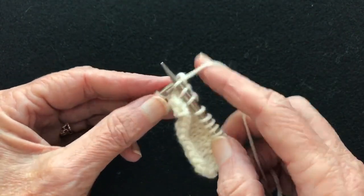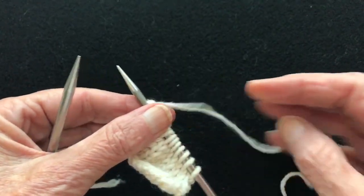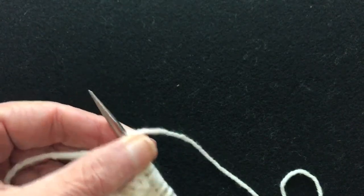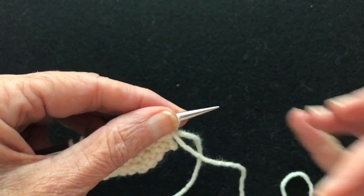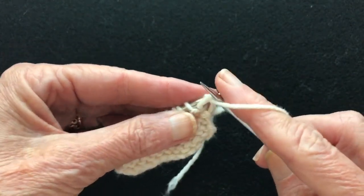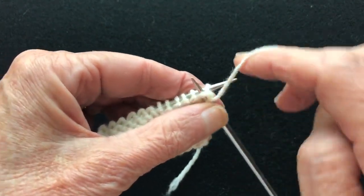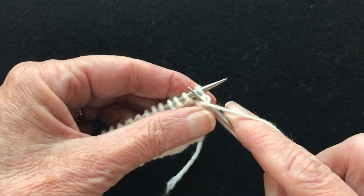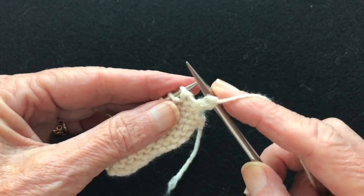I'm going to show how to do this purling also — it's the same concept. And then we'll do it continental. Just put the tip through, throw the yarn, pull the stitch through, and the barrel sizes it.